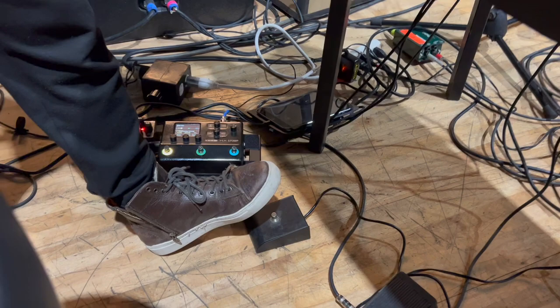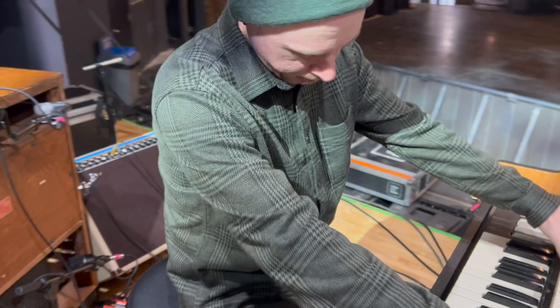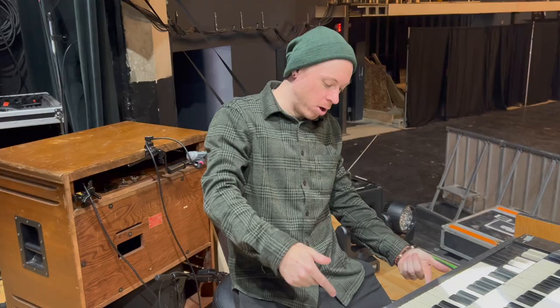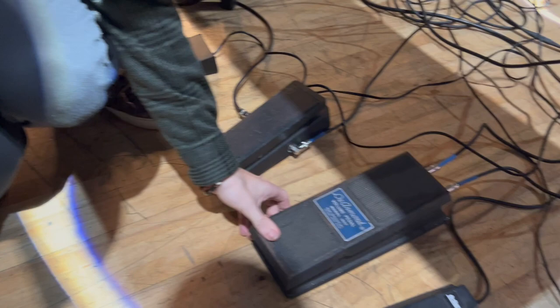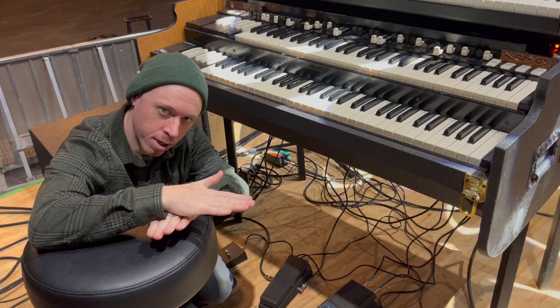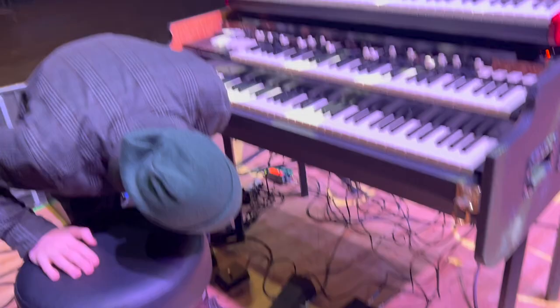I've got a footswitch here for the Leslie so I can speed up and slow down the rotor. That's very handy when I'm doing multiple keyboard stuff with my hands occupied. I also have a volume swell pedal — an old relic, a really nice DeArmond pedal. Some volume pedals cut the volume a little bit when you plug in, but this one does not, and it's a very gradual swell up — that's why I choose this pedal.